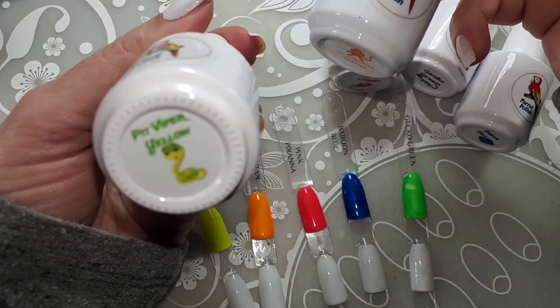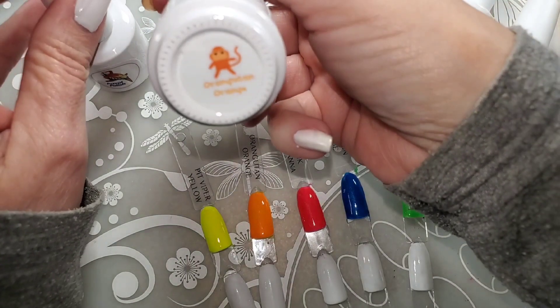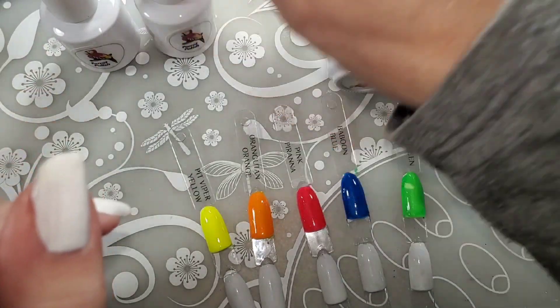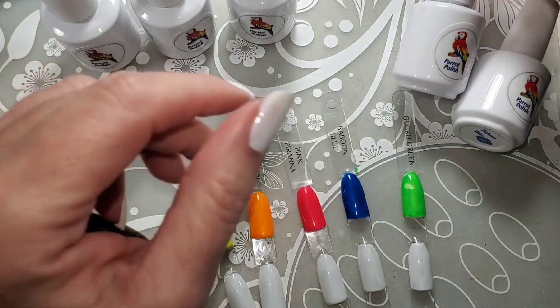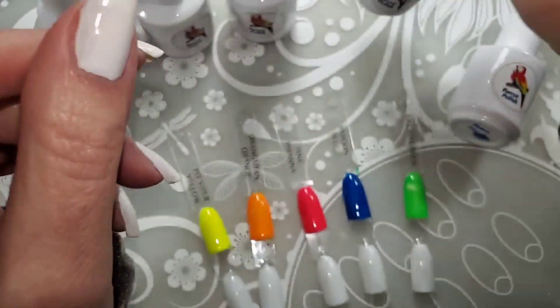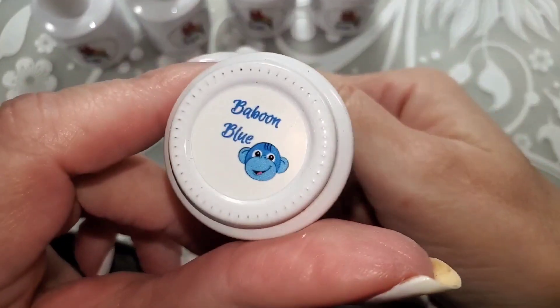We have Pit Viper Yellow, Orangutan Orange, Pink Piranha, Gecko Green, and Baboon Blue.